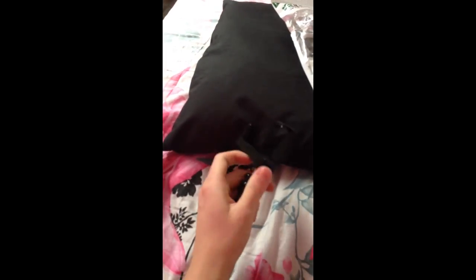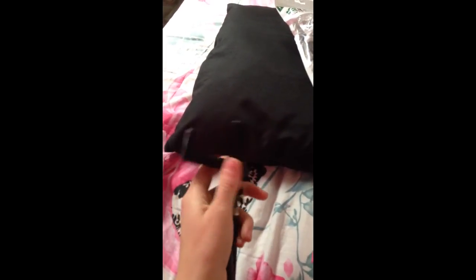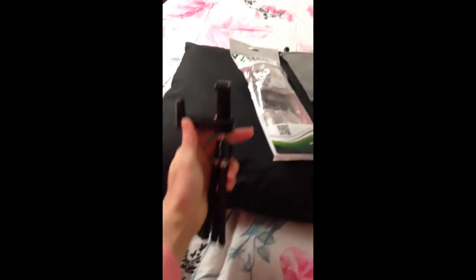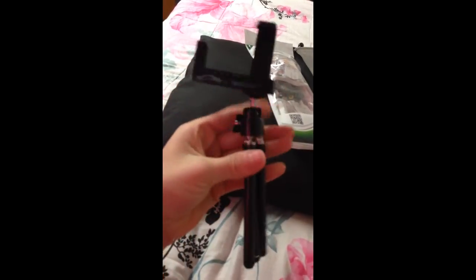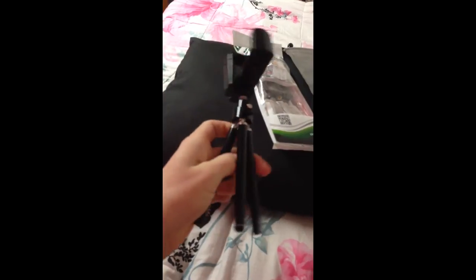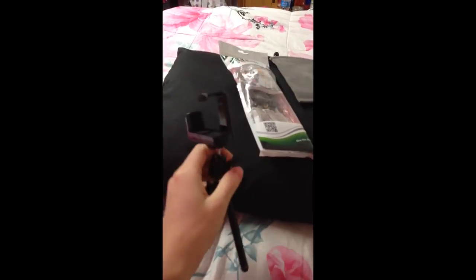...I would get a more expensive one and try to sell this one to a friend or maybe online. This is my first tripod and it's pretty nice. The legs move, as you can see, into a triangular shape — obviously, it's a tripod.